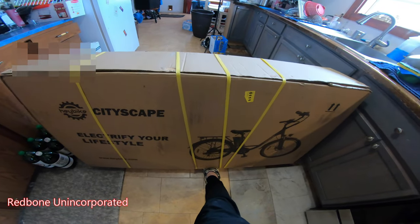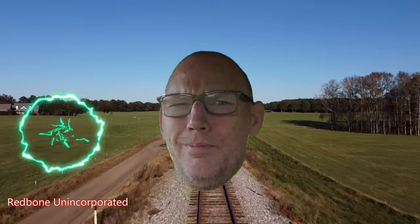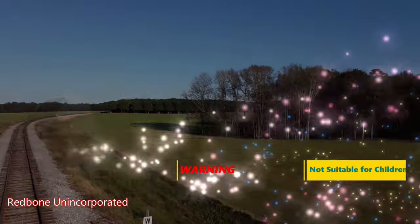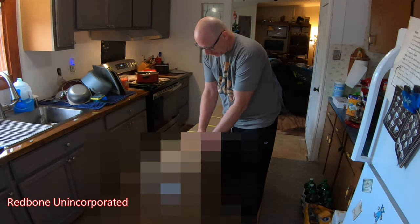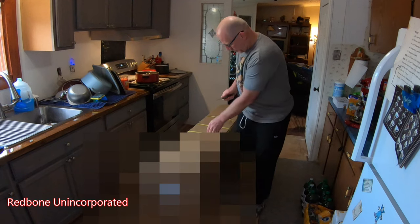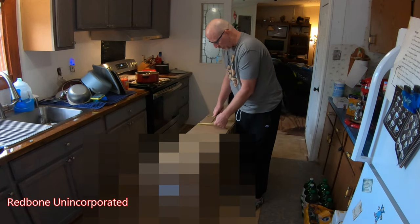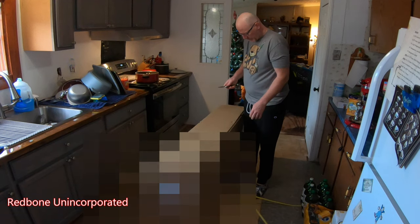Well, well, well, what do we have here? It's a little chilly today. Supposed to get up to almost 60 later, but right now it's 37, so I think I'll mess with this inside instead of outside.